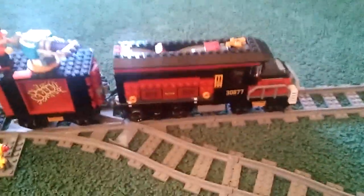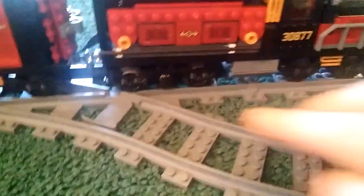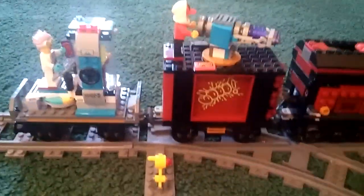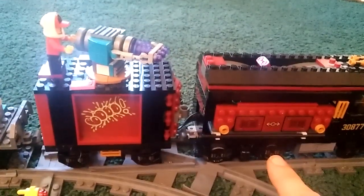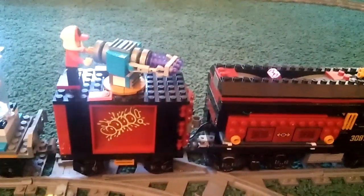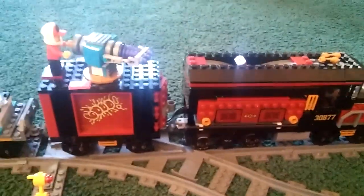I put the motor in the back and I borrowed these nice looking pieces off of my blue train over there, just to make it look a little bit better for the video. I put a magnetic coupler on the front and kept that on the very back. Eventually I'll probably change it out to a magnetic coupler there as well. But with this being the battery box and this being the motor, this will always stay connected, so I'm going to just leave that and spare some magnetic couplers.